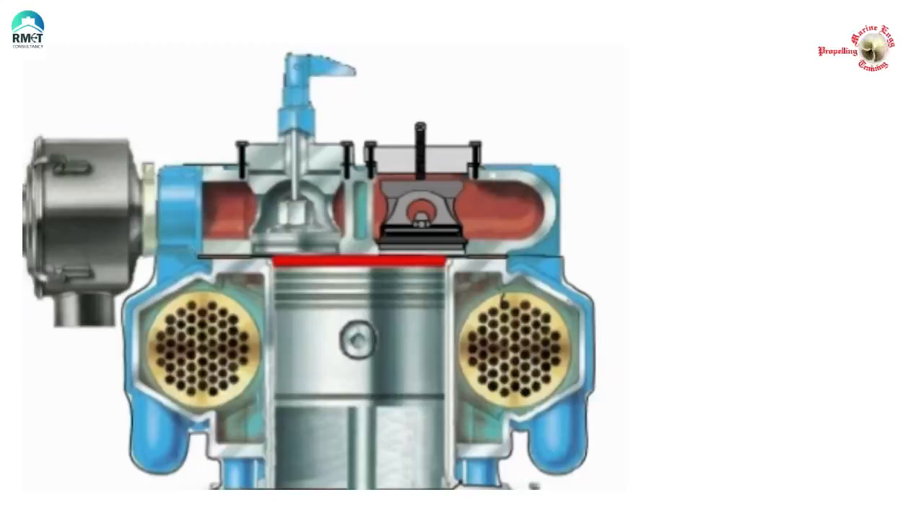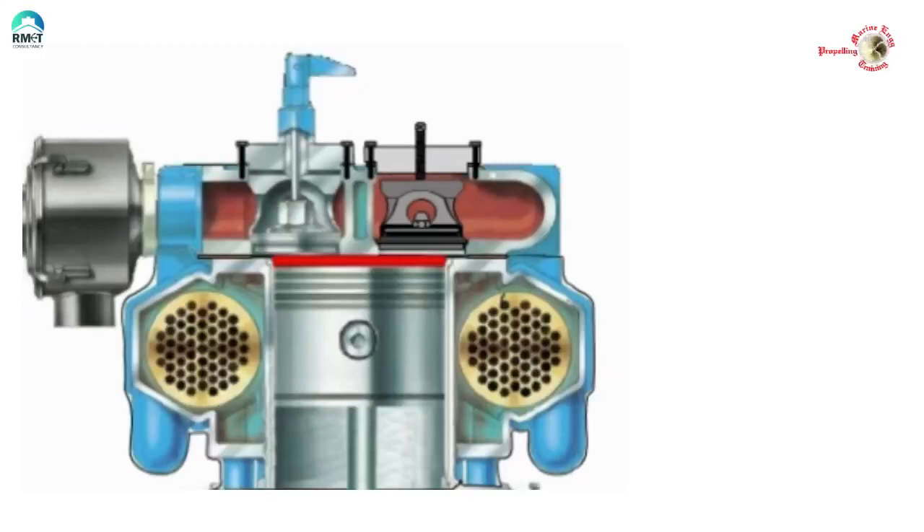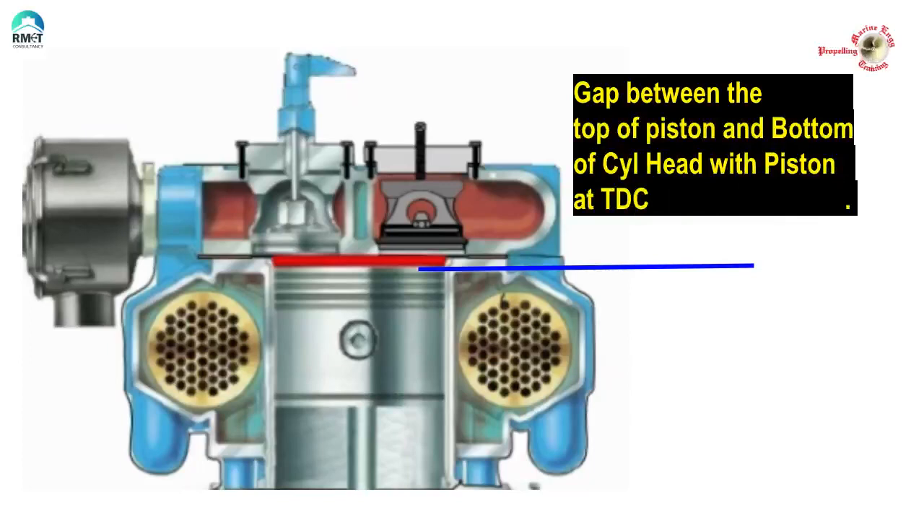Let's get to the bottom of this. What is bumping clearance? It is the gap between the top of the piston and the bottom of the cylinder head. Whenever a gas gets compressed, its temperature increases. Pistons get hot and the piston expands. We don't want the piston to hit the cylinder head and have mechanical damage. Any reciprocating device, whether it is an air compressor or a fridge compressor, it has to have some bumping clearance.